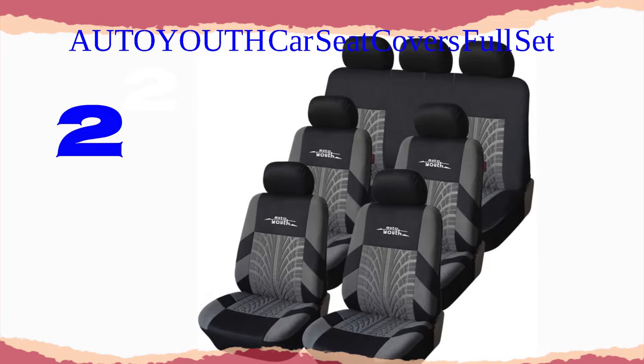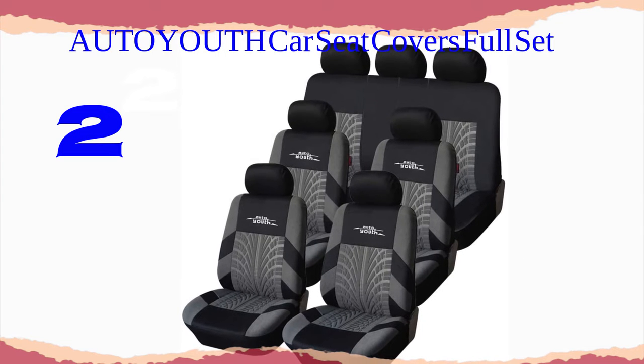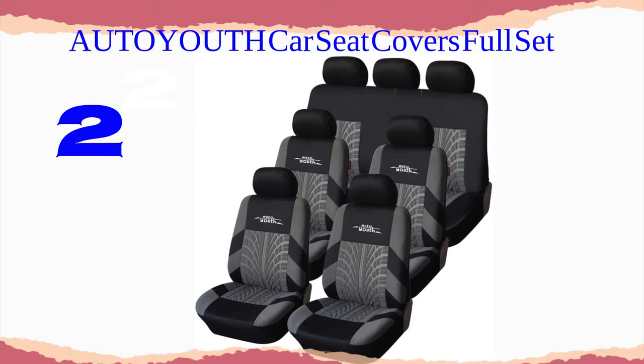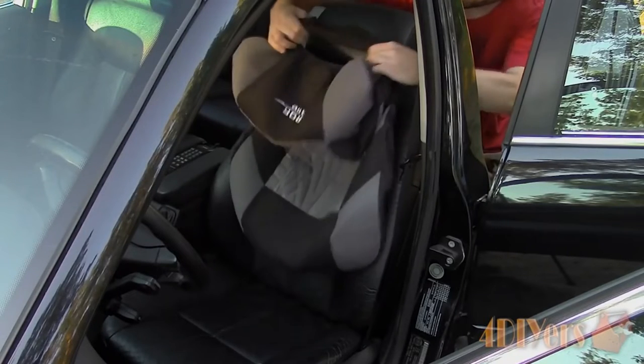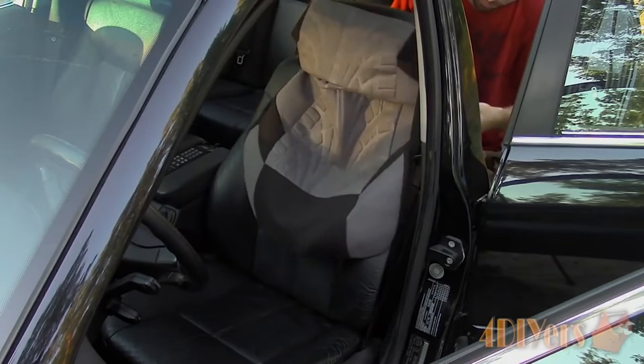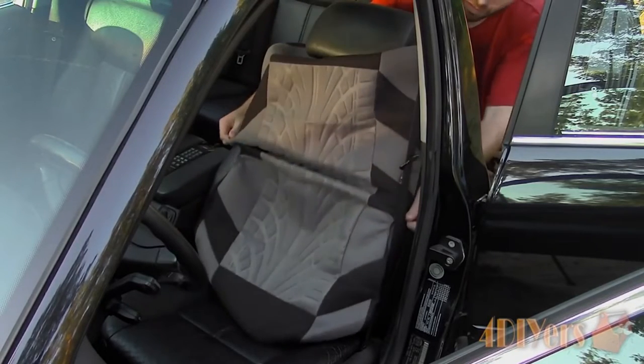Number 2: Auto-Youth Car Seat Covers Full Set. Eye-catching pattern — add a stylish touch and new look to your car interior with these seat covers from the AUTOYOUTH brand, made of high-quality and durable materials, boasting a modern design that blends seamlessly with existing decoration.